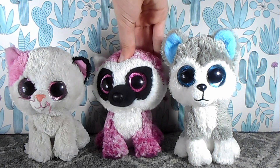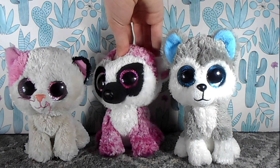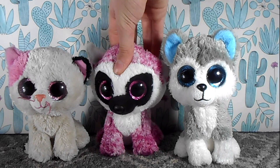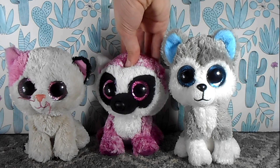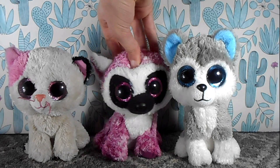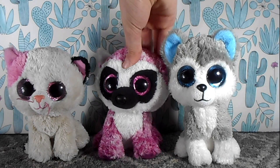Hello everybody and welcome back to Beanie Boo Safari. Today, me, Muffin, and Slash are going sledding. We are also going to be trying out a miniature Beanie Boo sled and it's a really cool hill, so we can't wait to try it. Enjoy! Bye-bye!